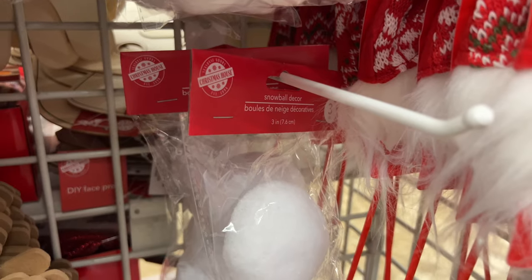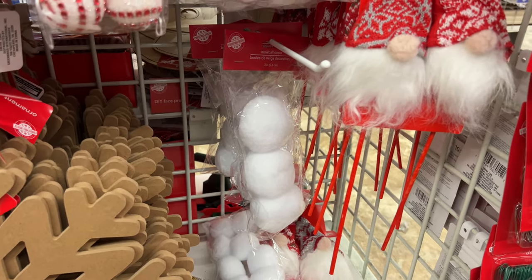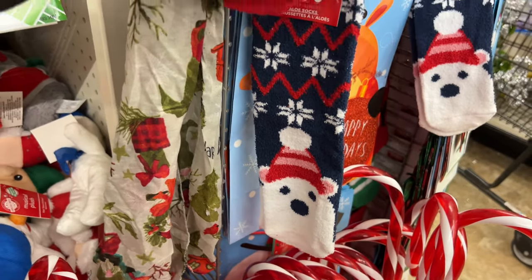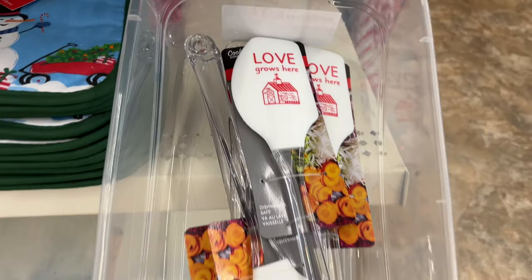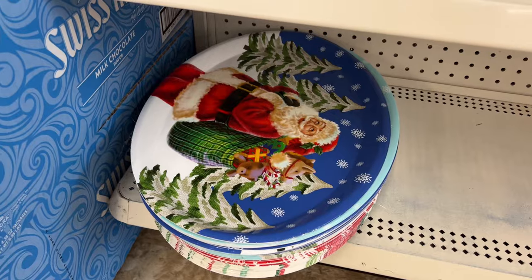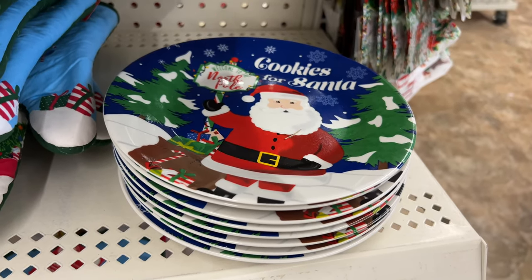Here's a fun activity: grab these large pup balls and create indoor snowball fights with your kids — safe, easy, and fun. They have fuzzy socks that are super cute this season; I really loved the bare ones and they could be used all winter long. I love these new rubber scrapers — they were in the Christmas section, but I think these could be used all year round.